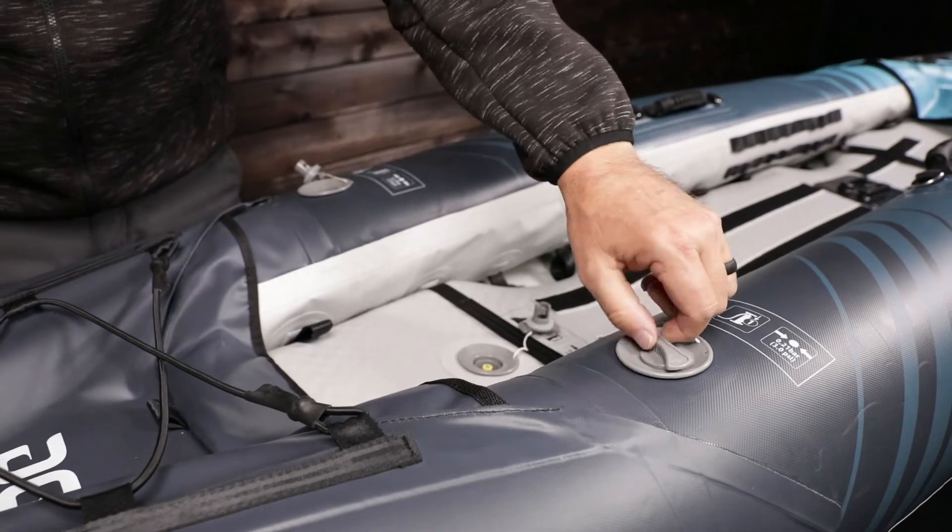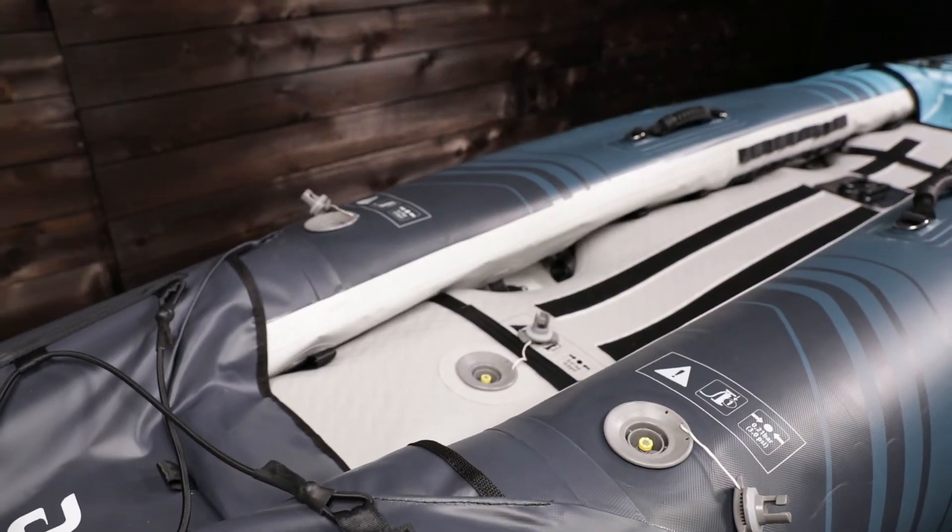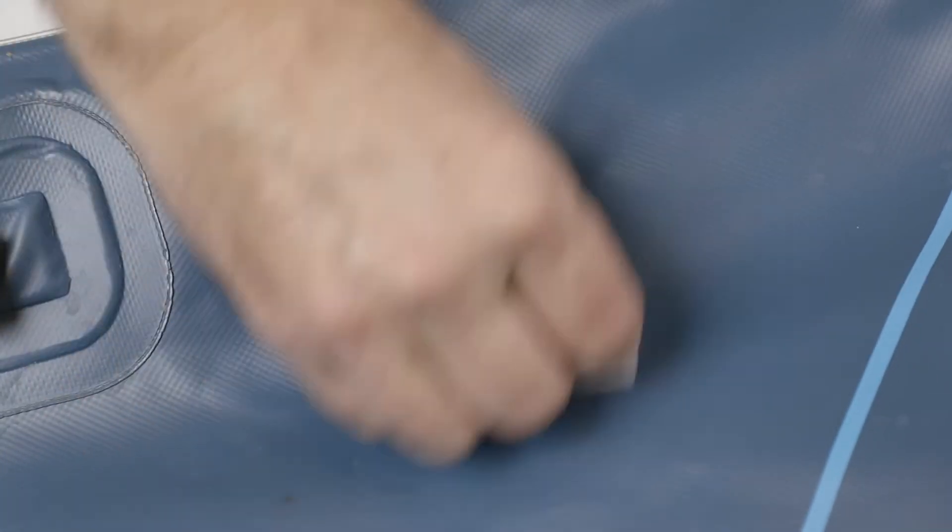Deflate the kayak and lay the area to be repaired on a hard flat surface. Clean the area around the hole with solvent — the box comes with alcohol swabs. Let dry completely.